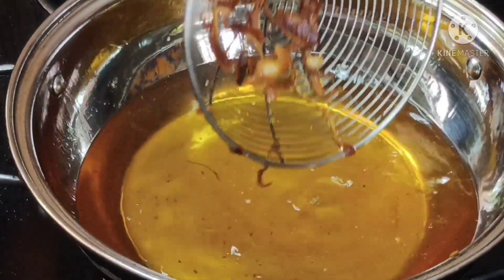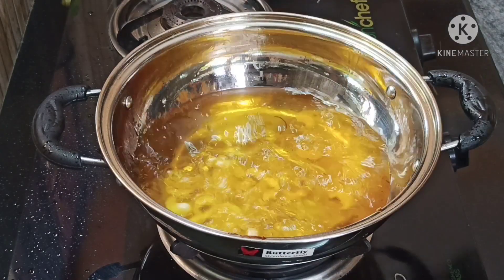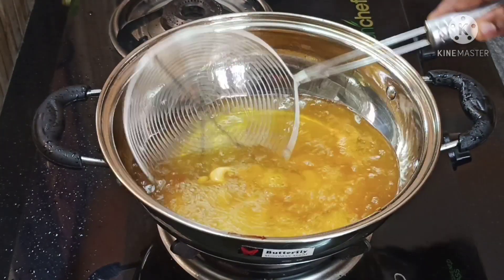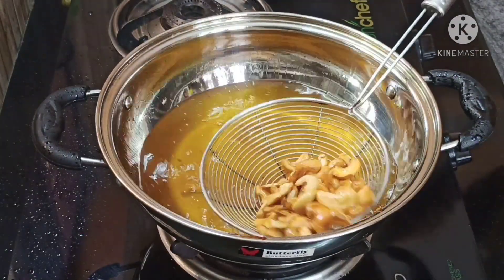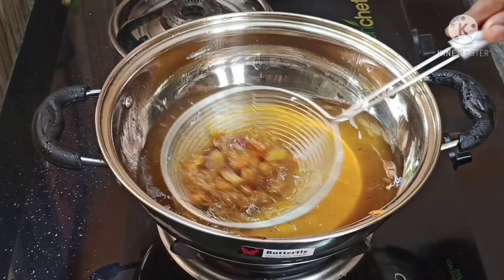Now we will add the bread. We will add the browns. I will not add the bread to my bread.